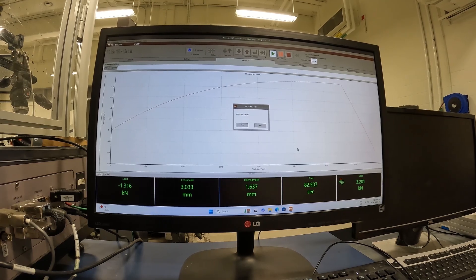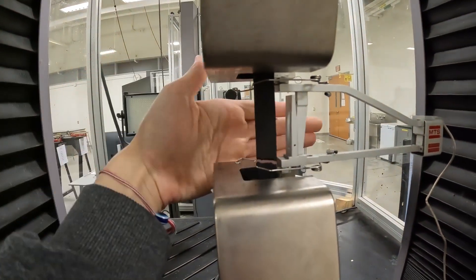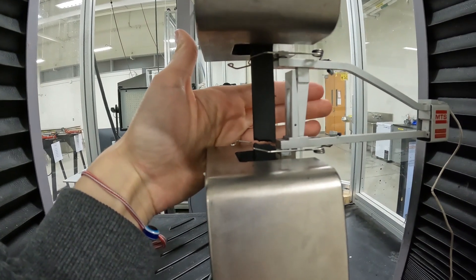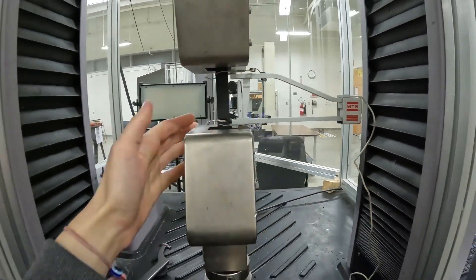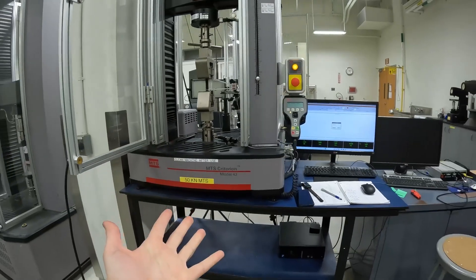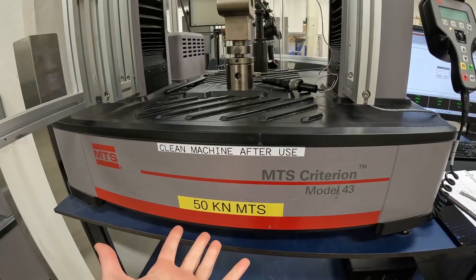Our sample failed — not sure if you heard that. Coming back to our system, you can see the obvious crack in the sample. And that is how you run a tensile test on the MTS Criterion Model 43 testing machine.